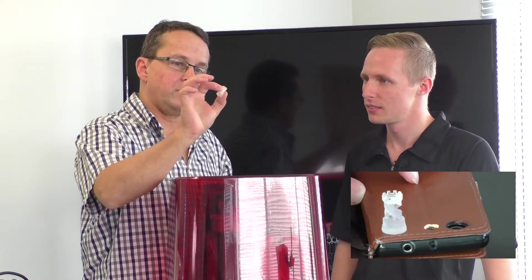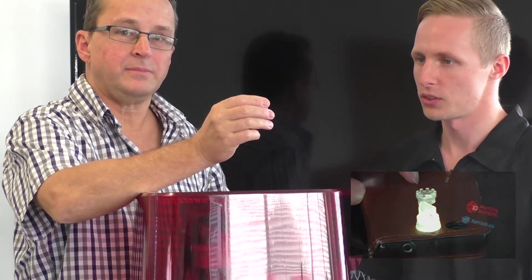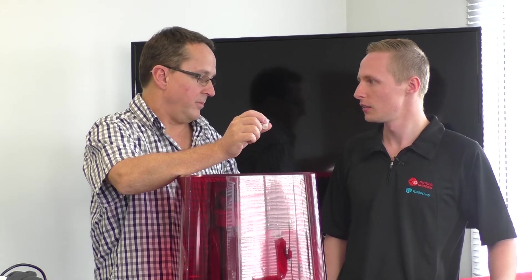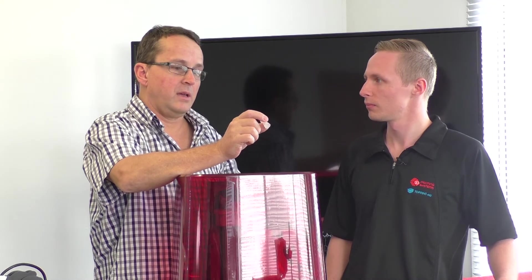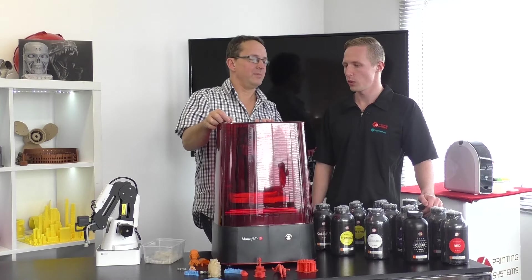One of the colors available is clear — as you can see with this little rook, it gives a beautiful translucent finish, really nice for prototyping. There are also various colors of the rainbow, and a medical-grade FDA-compliant resin coming soon as well.